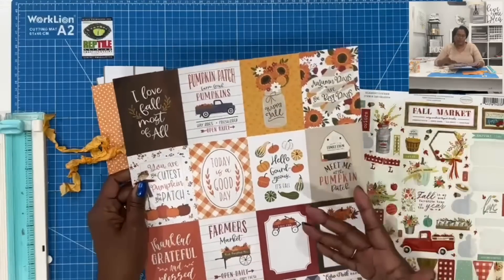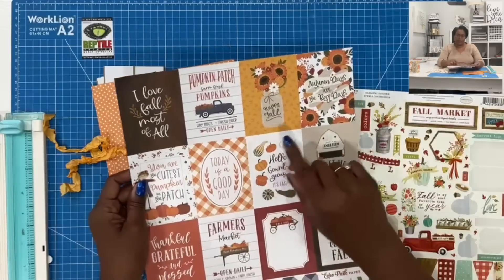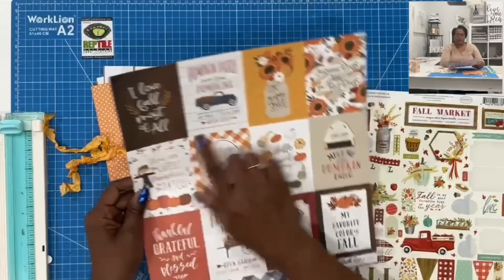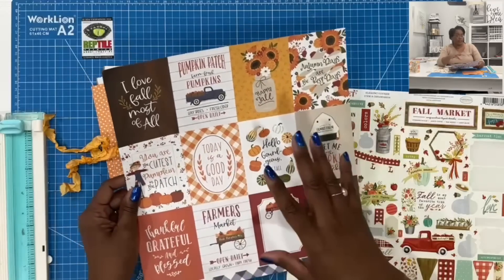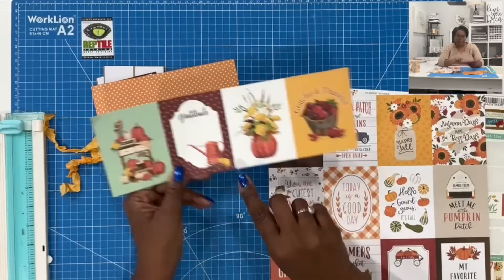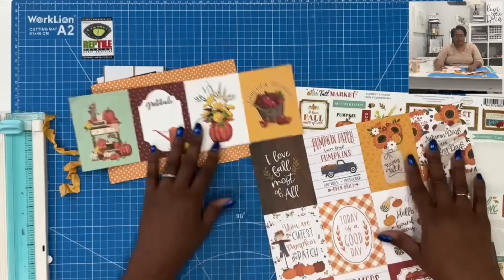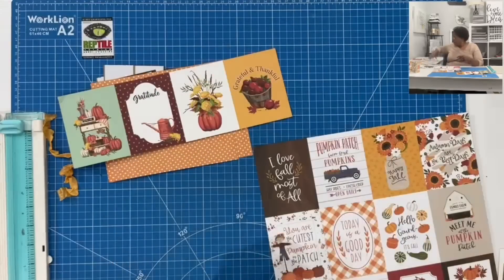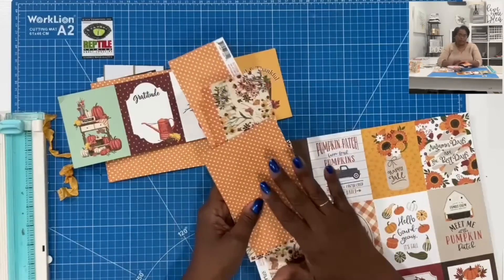I have a page of cut-aparts and I'll be showing you how to cut them to create the look in our project. For those who don't know, this is a cut-apart sheet, also known as a journaling sheet — you can cut the individual pieces apart and use them in your crafting. Today we're going to keep them combined to get the accordion fold. I'll also be pulling in some scrap to make pockets and background mats for the stickers.